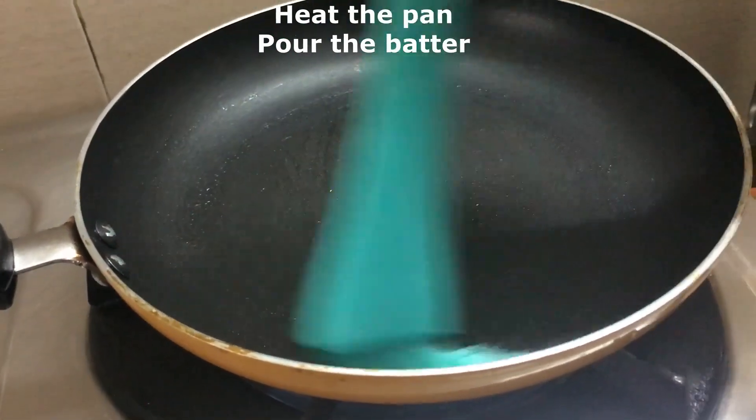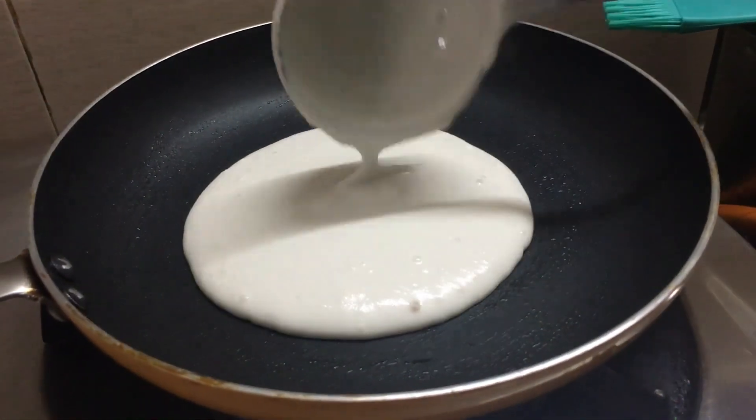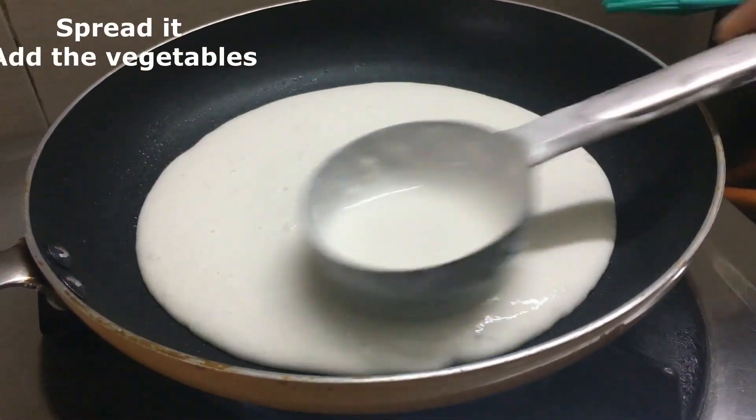You can add the oil in the pan. Now add 1 tablespoon of dough batter. You can add it in the pan.